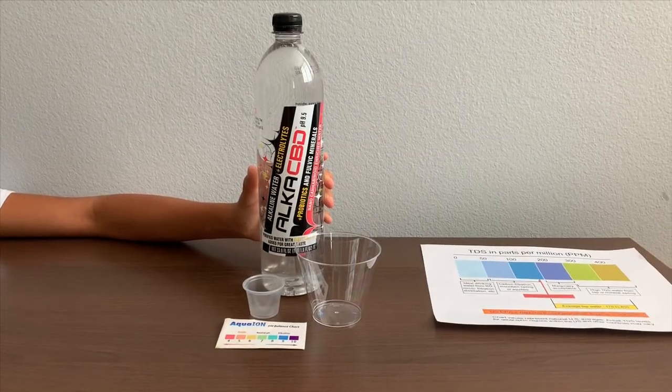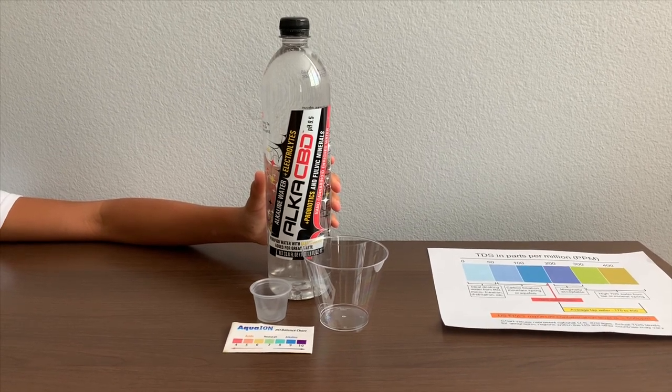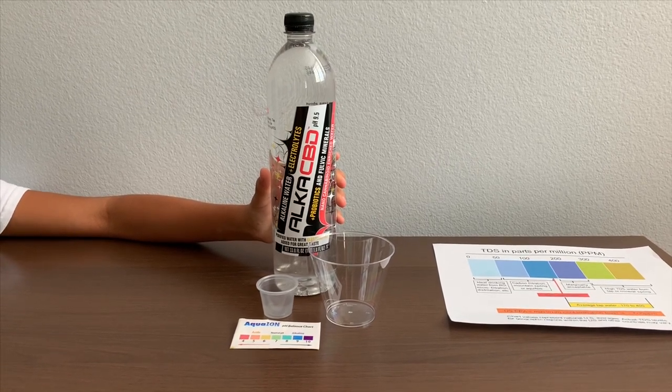This is Alka CBD purified water, enriched with nanocannabinoid electrolytes and fulvic minerals. It is a product of the USA and it costs $3.99. Let's test the TDS and pH levels.